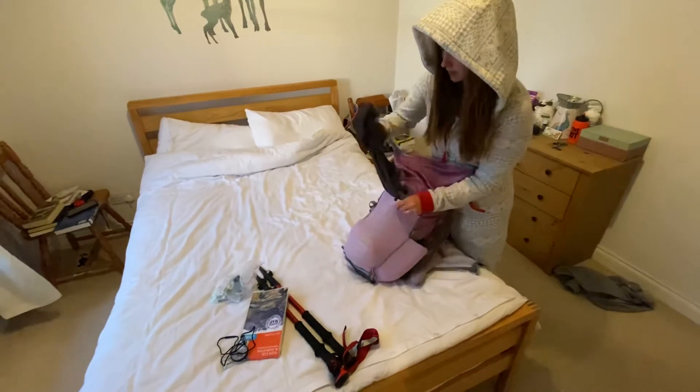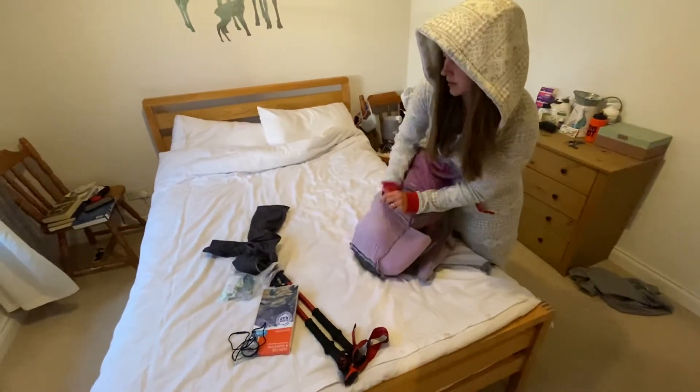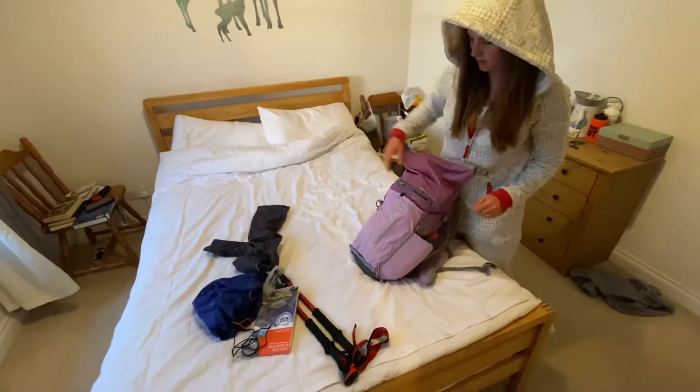In the full pouch I've got waterproof trousers — they're UD ones — and an OMM Kamleika waterproof top.